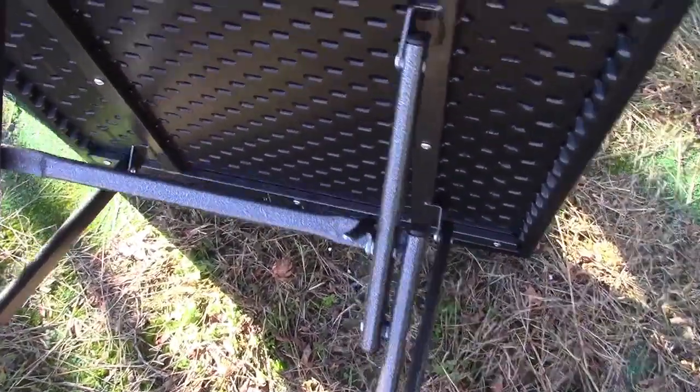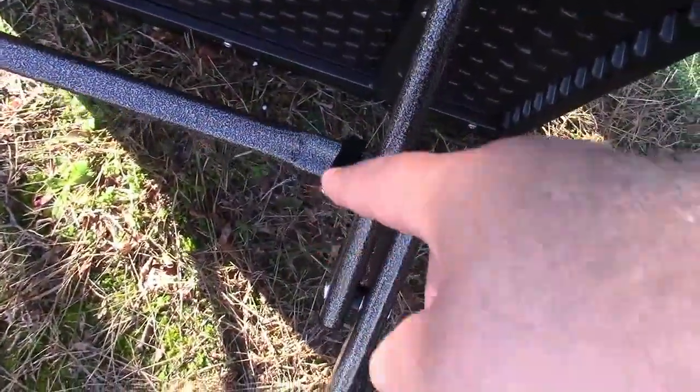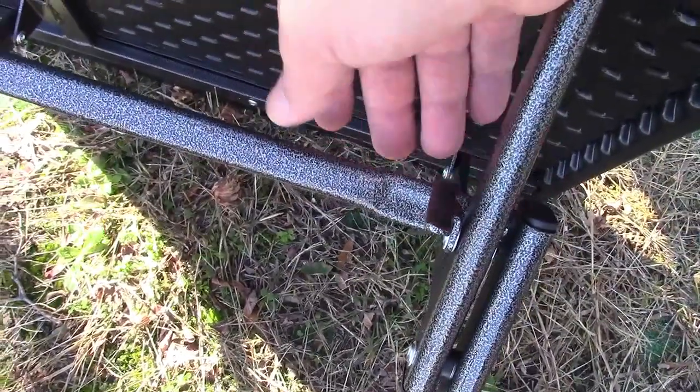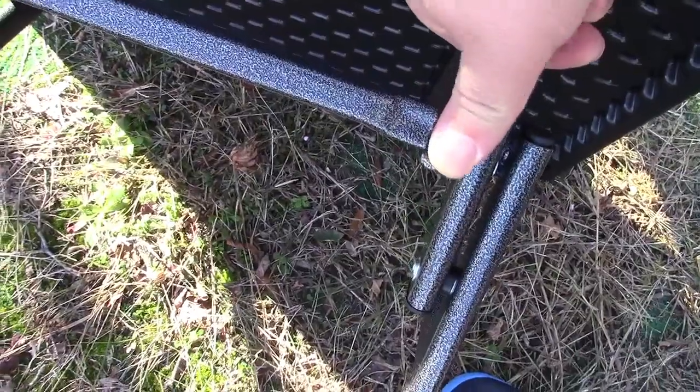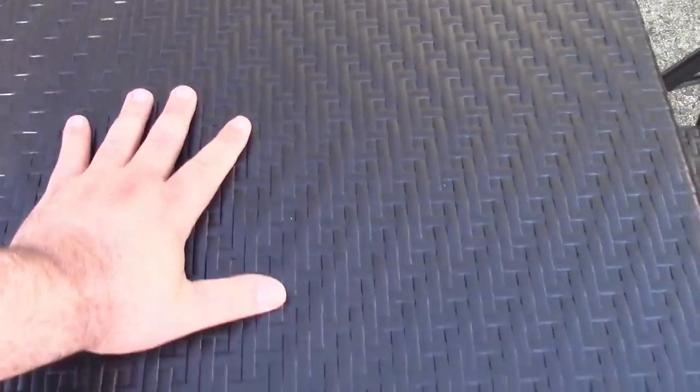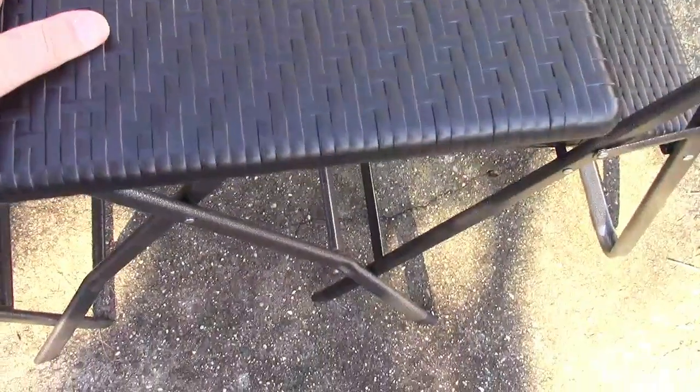The table also folds up and has a little lever here that locks on — it has a hook on the backside — and that's what holds it open so it won't collapse on you. If you release it, the table can fold down. Here it is set up; it's very sturdy.